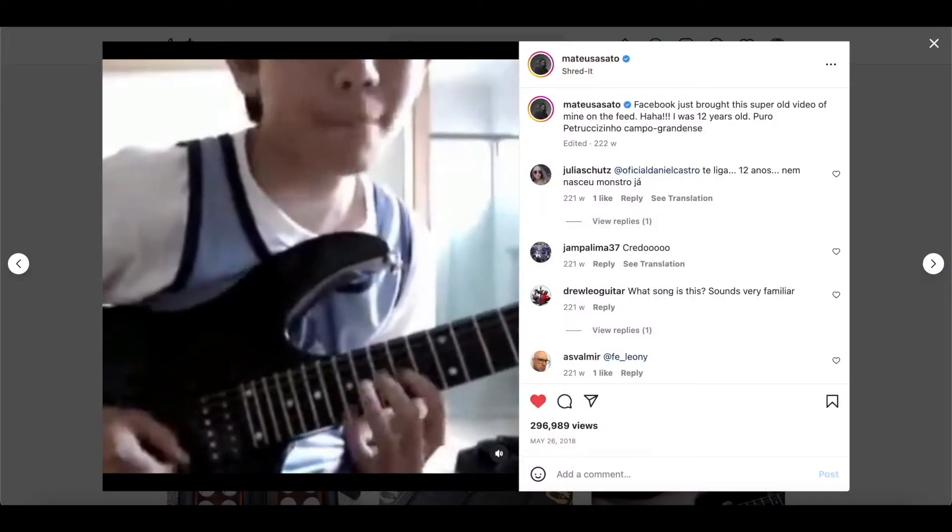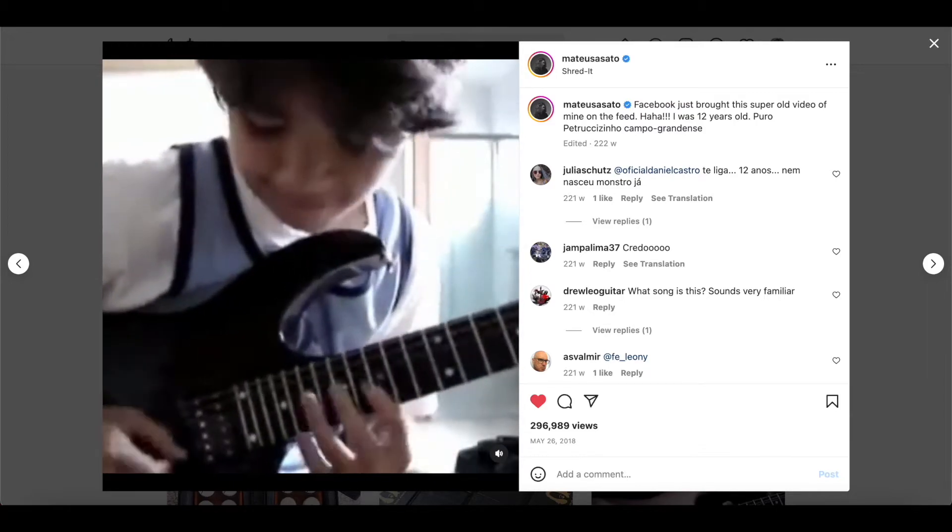Hopefully you guys can learn from it and get faster at speed picking. The lick I chose is the intro of Universal Mind by Liquid Tension Experiment, which Matthias Asato played when he was 12. I've always tried to play it but could never get up to speed, so I thought — let's just push ourselves and try to get this lick up to speed.